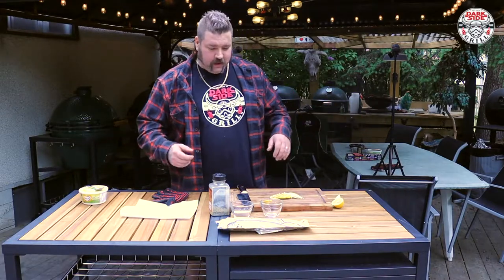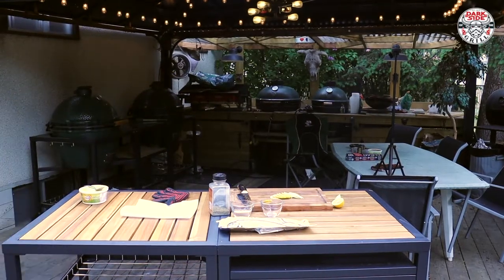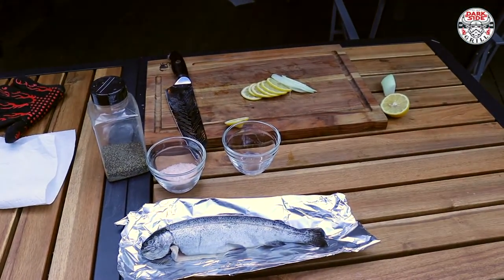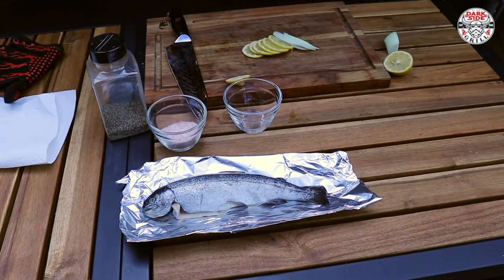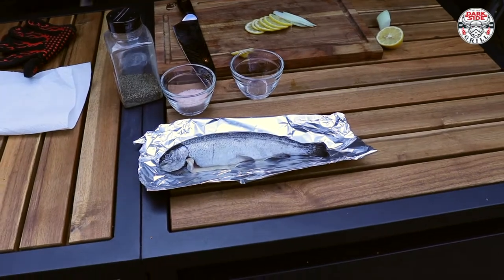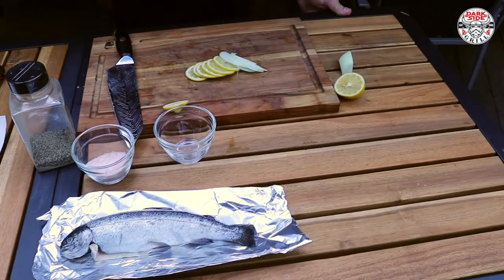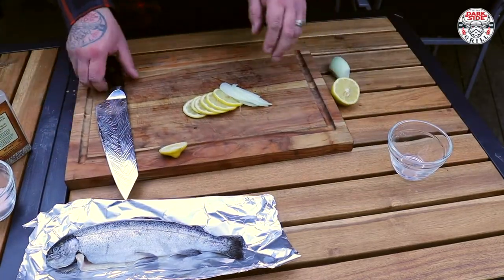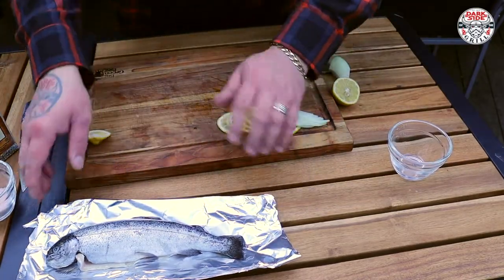Easy peasy — let me bring you in here, make life a little easier for everybody. There we go. Here's our beautiful tiny little pan-fry rainbow trout.